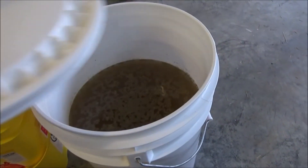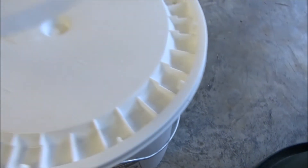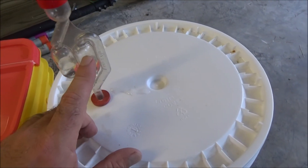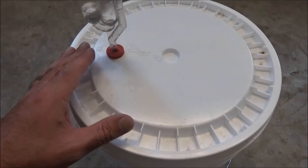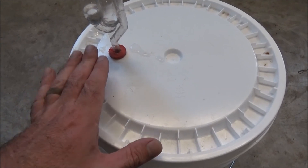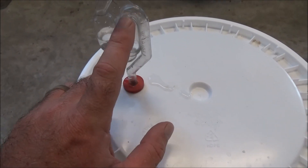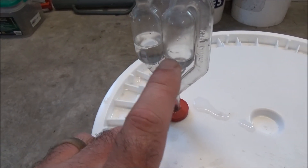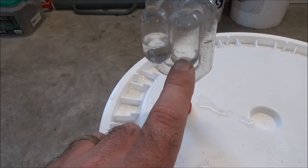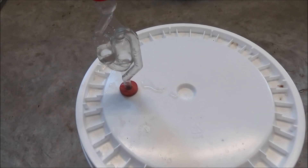Now we've got our grape juice with the sugar and the yeast. I'm going to cover it up — airlock full of water, pressed down tight — and just let it sit. This bucket has been sitting here while I've been doing cleanup, and it's only been a few minutes. Look — the air is already pushing that water column down and the other side is starting to rise. I know I'm getting positive pressure coming out of that bucket. Within 24 hours, this whole thing is going to be bubbling like crazy.